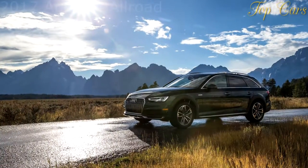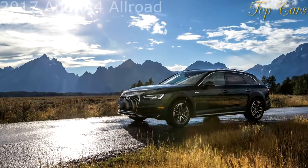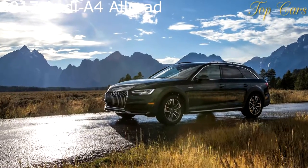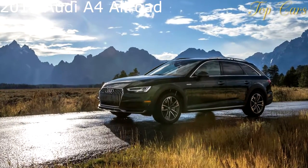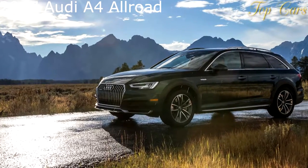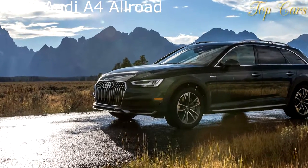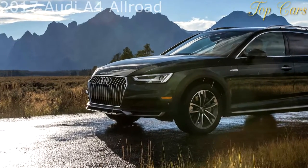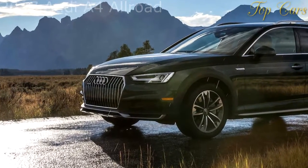When the previous generation Audi Allroad replaced the A4 Avant in the U.S. model range for the 2013 model year, sales increased by 50 percent. Yes, hardcore Audi aficionados went ballistic about the lack of a regular A4 wagon, or A4 Avant in Audi speak, but understand that a regular station wagon isn't what the American car-buying public purchases.